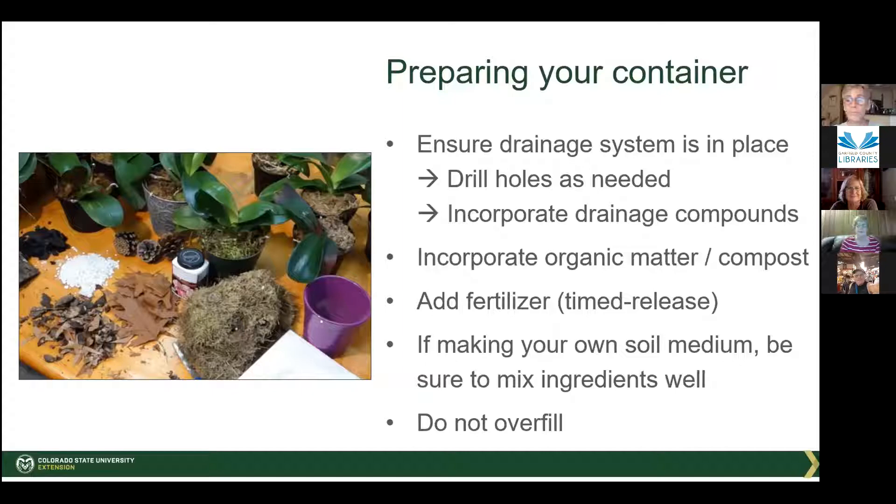Incorporate organic matter — that's almost always the answer to why something is failing. There's not enough organic matter. Fertilizer: if you start with some time-released fertilizer and then continue to fertilize along the way, your plants will be more successful. If you make your own soil mix, add a third dirt, a third peat moss, and a third compost — that'll usually get you through the season if you fertilize in addition to that.